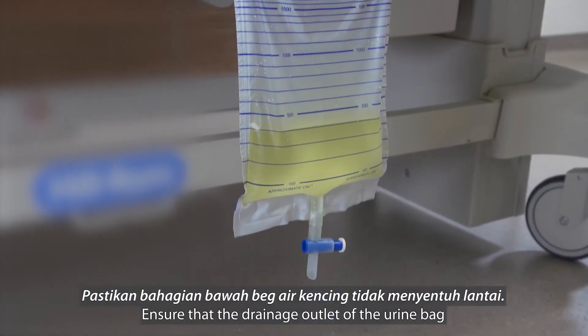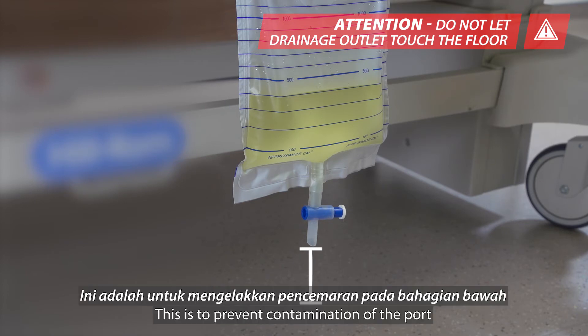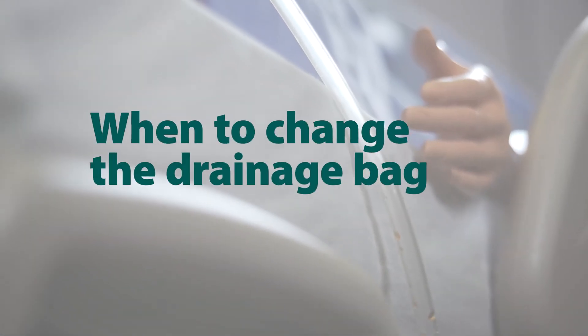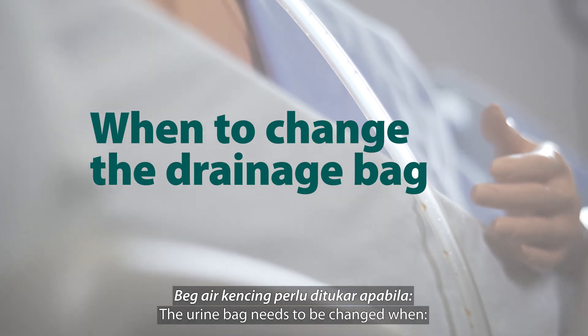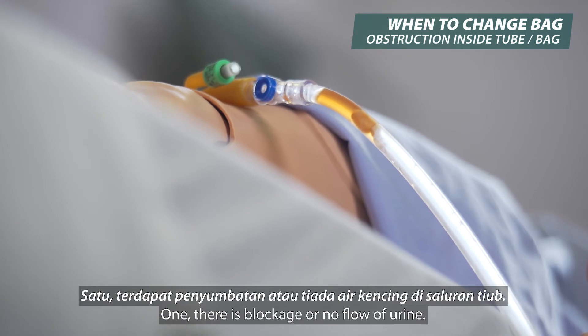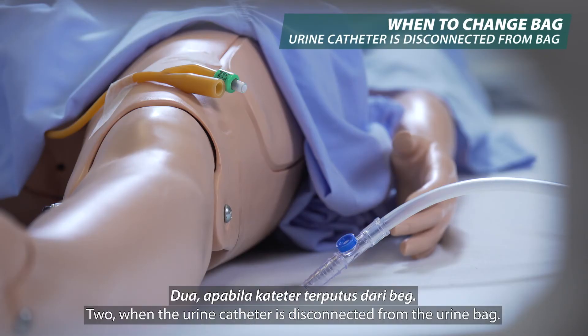Ensure that the drainage outlet of the urine bag does not touch the floor. This is to prevent contamination of the port, which will result in urinary tract infection. The urine bag needs to be changed when: 1. There is blockage or no flow of urine. 2. When the urine catheter is disconnected from the urine bag.